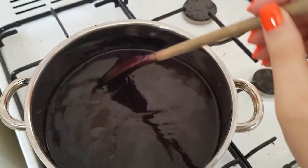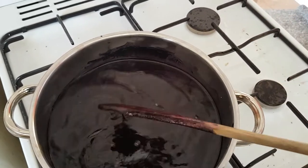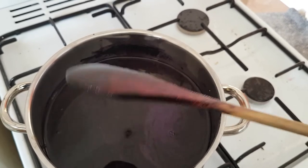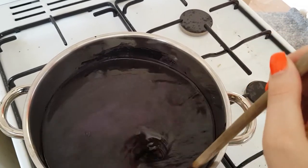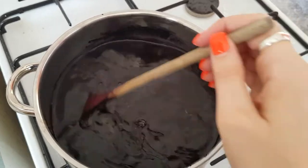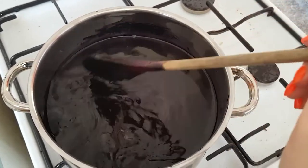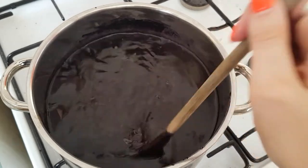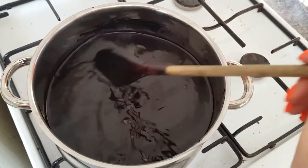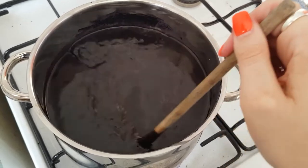So once that's pretty much dissolved — just so you know, I'm stirring this with a wooden spoon and I'm pretty sure it's going to dye my wooden spoon, so just be aware of that. Once it's dissolved, the next step is to put the colour intensifier packet into the dye pot. I'm going to do that off camera because I need two hands.